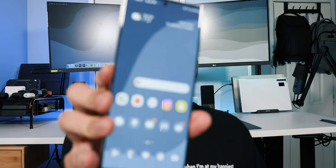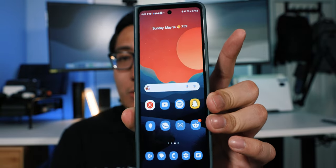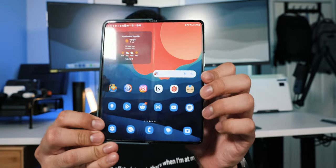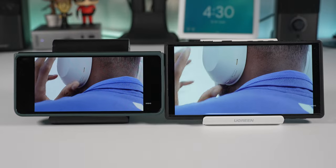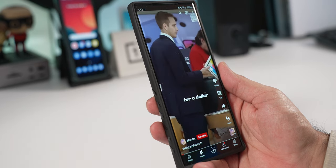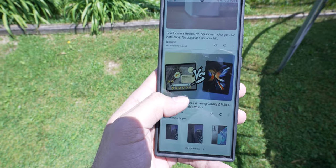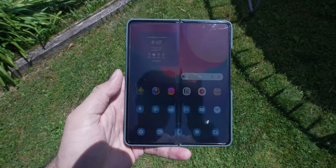For displays, the S23 Ultra has a single 6.7-inch, 120Hz, QHD+ dynamic AMOLED with a peak of around 1,750 nits. The Z Fold 4 has two displays: a 6.2-inch 120Hz 1440p dynamic AMOLED cover screen at about 1,200 nits peak, and a 6.7-inch 120Hz 1440p dynamic AMOLED inner display, also around 1,200 nits. Quality-wise, both are fantastic — vivid, bright enough, and great for watching content. On paper the S23 Ultra is brighter, but I have no issue seeing the Z Fold 4 outdoors.